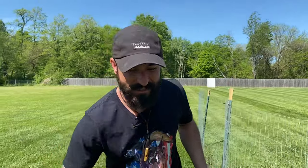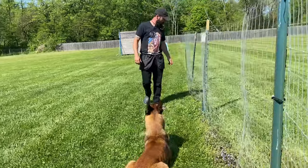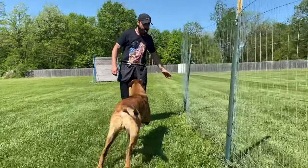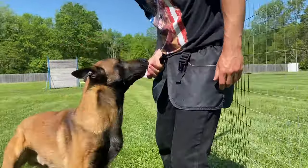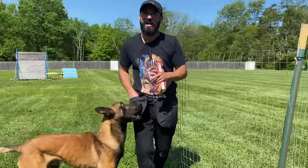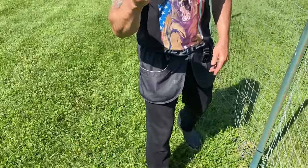If your dog knows the hand signal, they know the flip finish, they know whistle means come to me — this should take two seconds. I can already hear the questions: what kind of treats are you using? No treats, no dessert training. This is his kibble — this is his breakfast. If your dog isn't motivated by their kibble, what have you done to that dog? Kibble only.